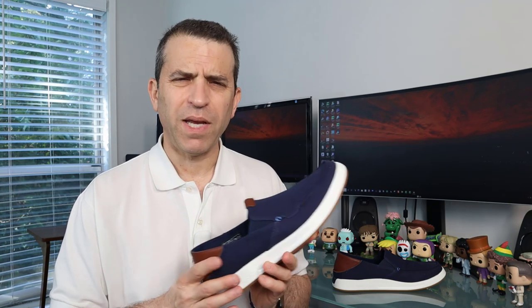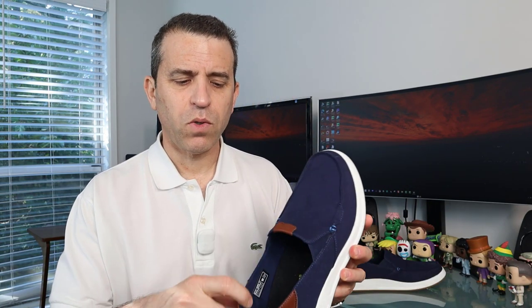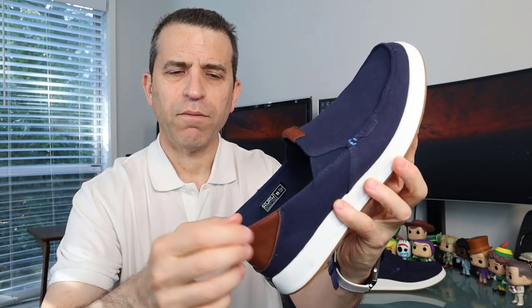Getting back to the shoe — this is a cotton canvas material and breathable. Someone had asked if they're waterproof, but they're not waterproof. However, on their website you can see they have a spray so you can spray that to help protect the material. On the inside, which is really cool, it's called a micro suede lining — right around the back here, it's really, really soft and your feet will love that.